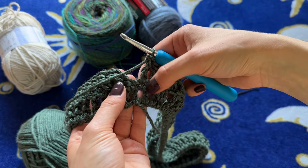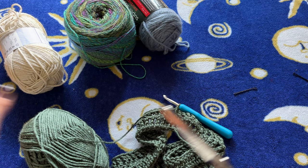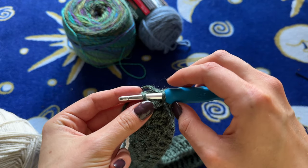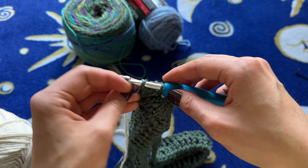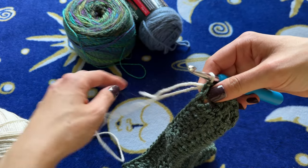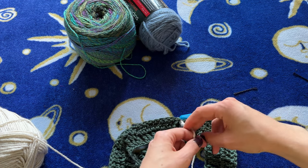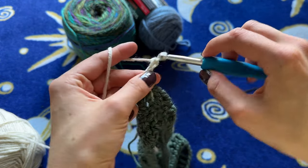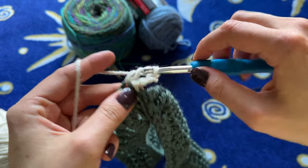I just finished my last treble crochet of this row, so now I'm going to cut my yarn and bring in my next color. I insert my hook into the top of the chain three space, drape over my new yarn, and slip stitch in the new yarn with the old yarn. Then I just tie off back here — tie these two loops together. Slip stitch that in, chain one, two, three, turn my work, and continue with this pattern.